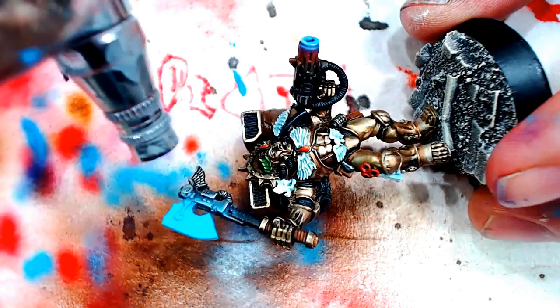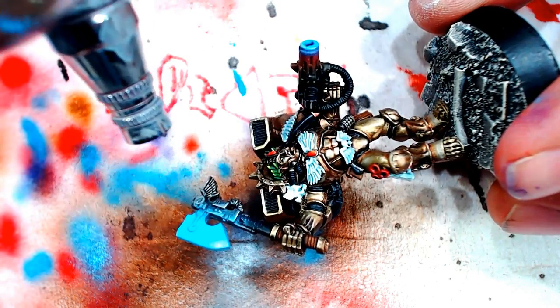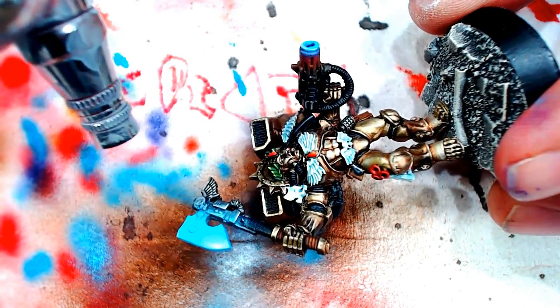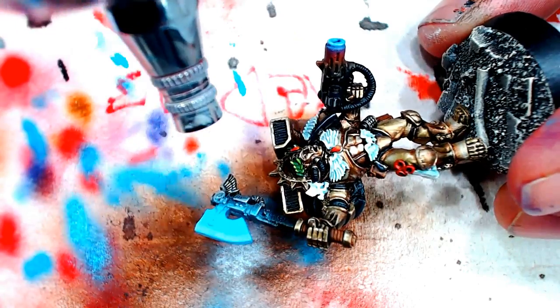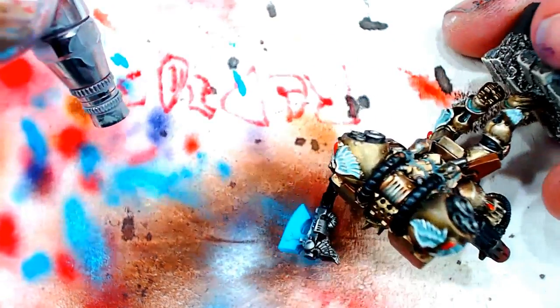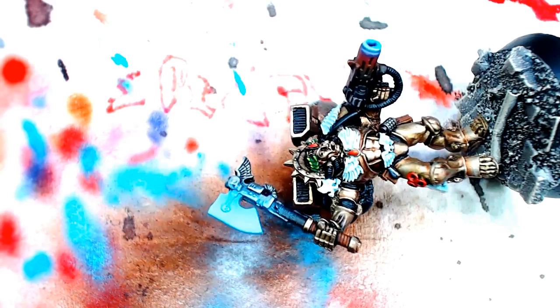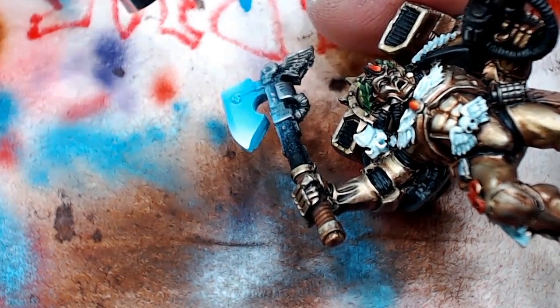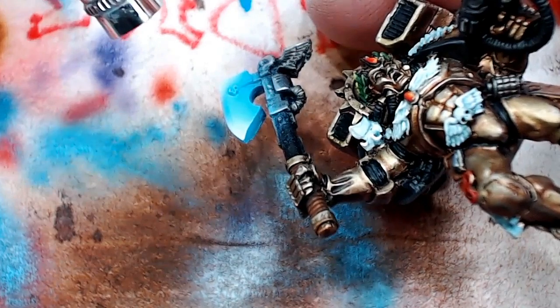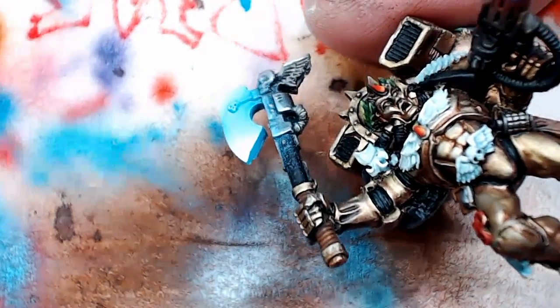We're taking that same sea blue and dropping some of it on this power axe like I talked about — and you can see we just undid all that metal I painted from before. I haven't quite decided what I want to do here yet. Right now I'm adding white to the blue and I'm going to paint it coming in from the point, the 12 o'clock and 6 o'clock position on the axe. I'm going to highlight it to extremely white. I'm bringing the white in as if I'm going to paint the whole axe, but I'm not sure yet because there are so many different fun ways to paint axes.